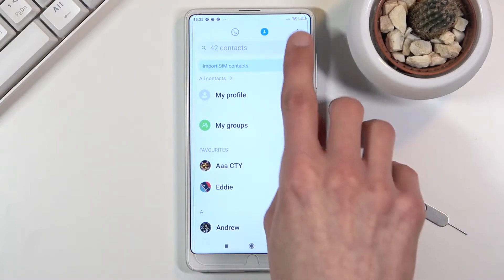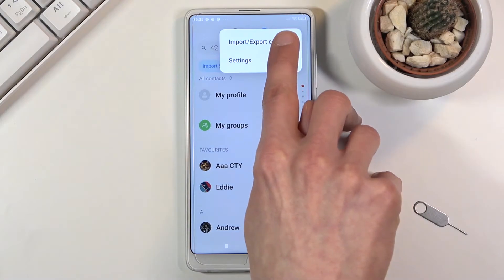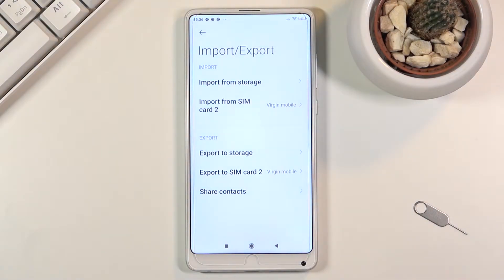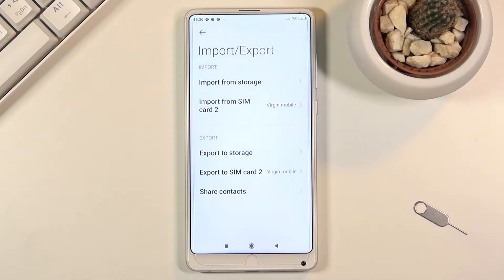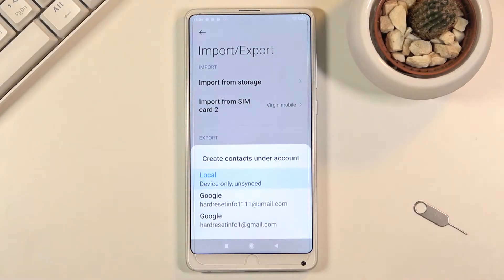From the contacts app, tap on the three dots, go to Import/Export, and choose Import from SIM card. For me it's SIM card 2 — that's the tray it's on — so select it, and then it gives you a couple of different options for where you can import those contacts to.